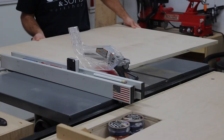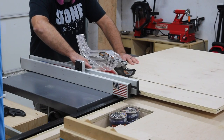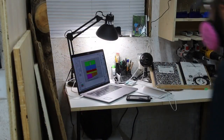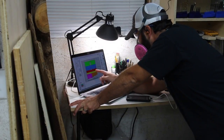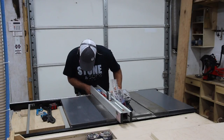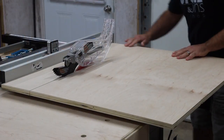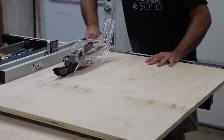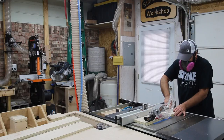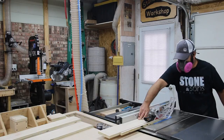Having already made the router fence once before — pre-YouTube — I knew what I wanted and had already made a plan for it. I've got the plan pulled up in the shop and I reference it as I go along, making a cut and then going back to check the plan again. That's typically how I like to work, just to make sure I'm making the right cuts and don't mess up.